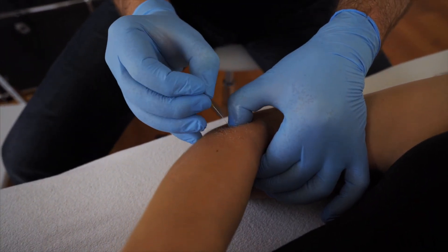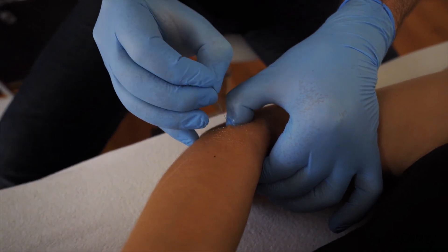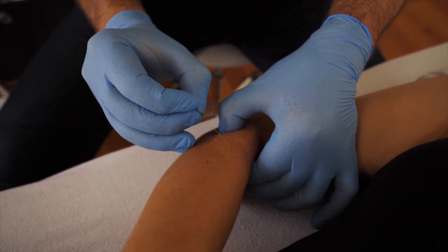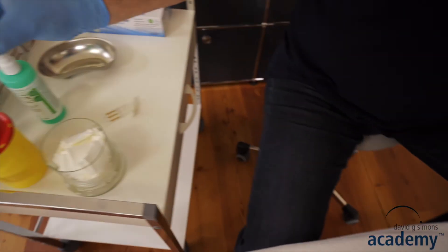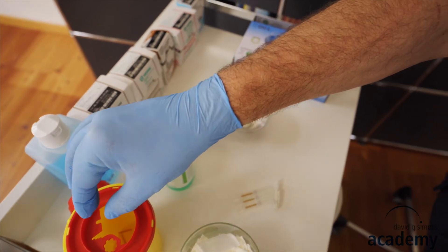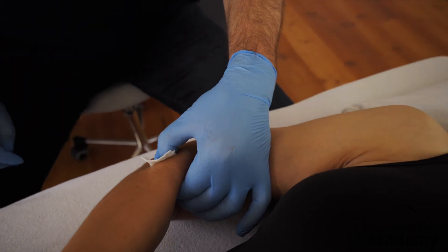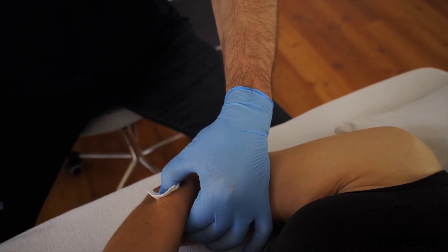Now you do the coning or the sewing machine technique — I will talk about that in another video. When your needling is finished, take the needle out and dispose of it in the needle collector. In case of bleeding, take a swab and compress the needle site for at least 30 seconds.